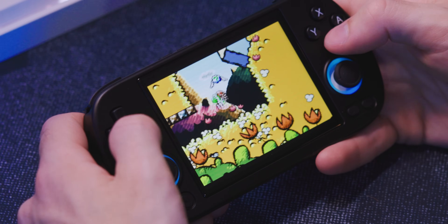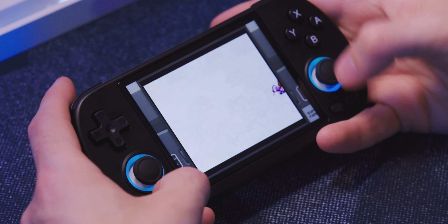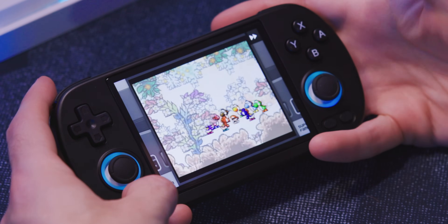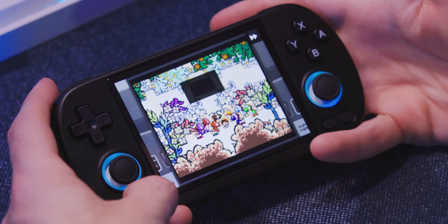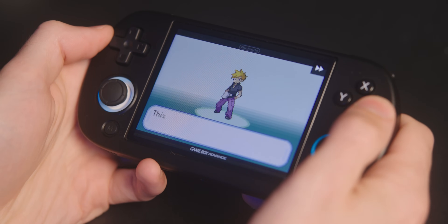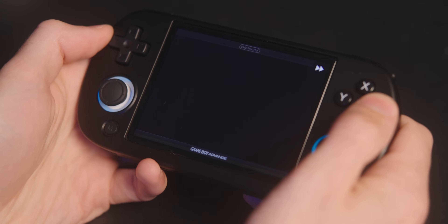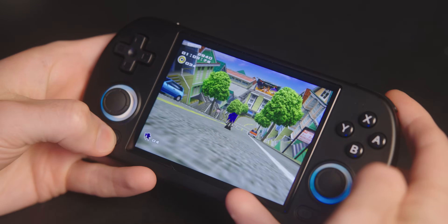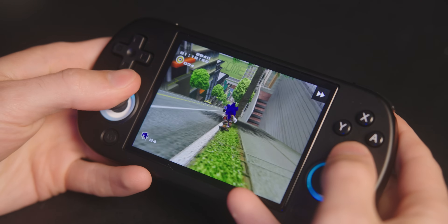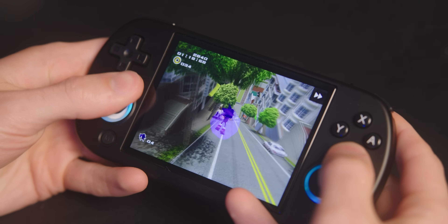I did have to change the aspect ratio for SNES like I did on the SP. Every system using RetroArch has a fast-forward option — hold the M button and press R2. It's a toggle so you don't have to hold it, which is very useful for cutscenes or turn-based games with lots of menus. You can even fast-forward Sonic.